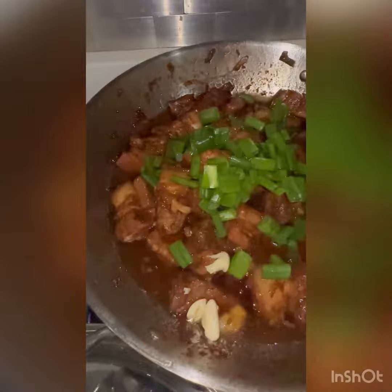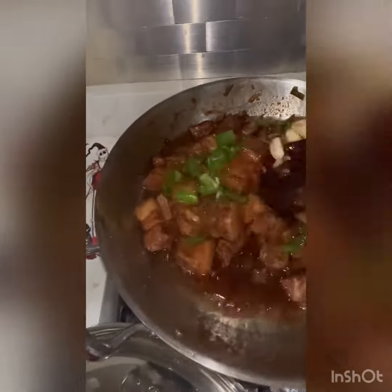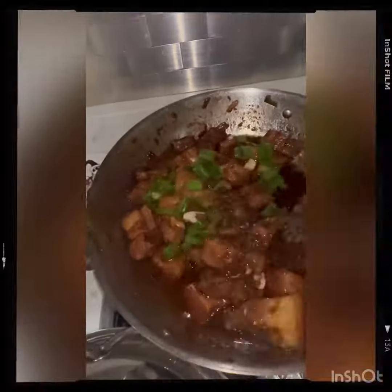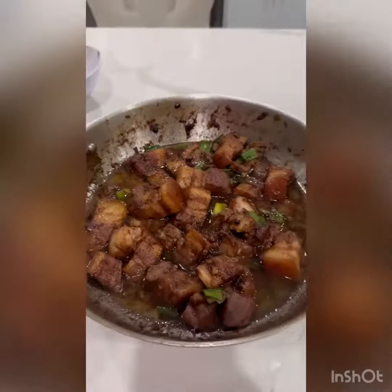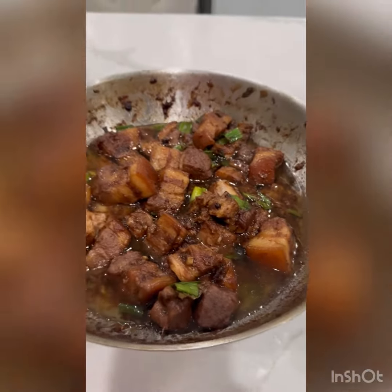I add green onions at the end and a clove of raw garlic — the smell, the fragrance, the taste will be amazing because of that raw garlic. And there you go, that is a simple pork adobo. Voilà, amazing, bon appétit!